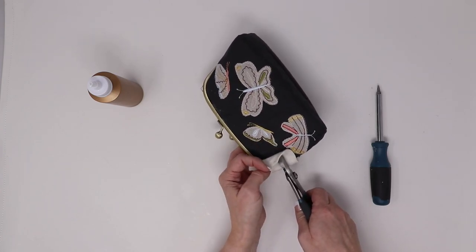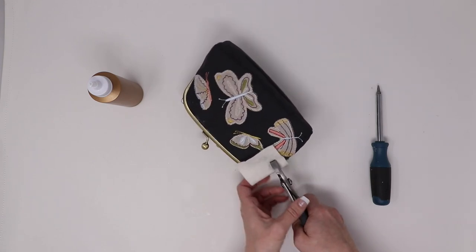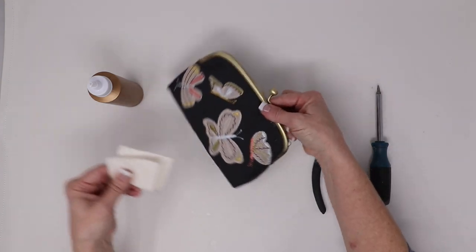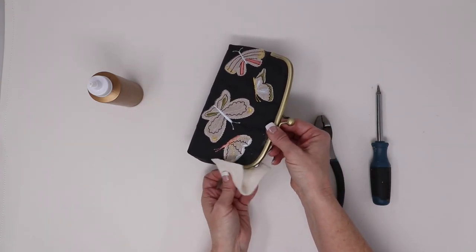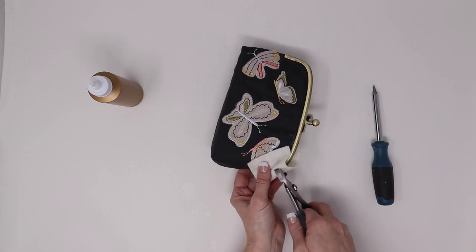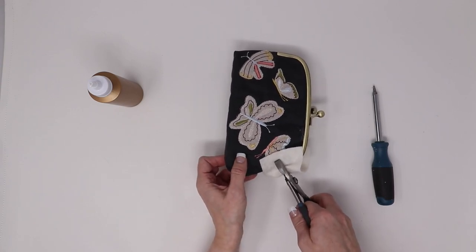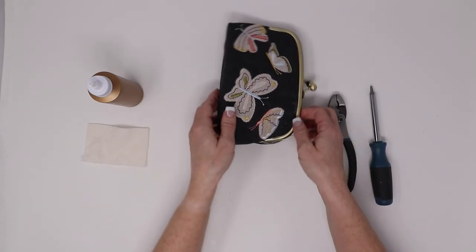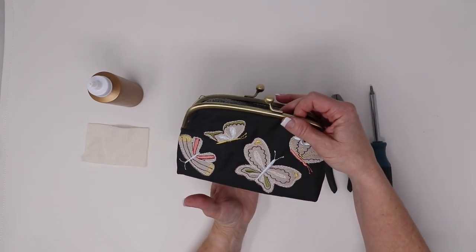You're going to clamp it just above the hinge on one side and give it a nice press, and then you're going to repeat on the opposite side of that same clasp side. Just like that. Then you will let this dry for 15 minutes.